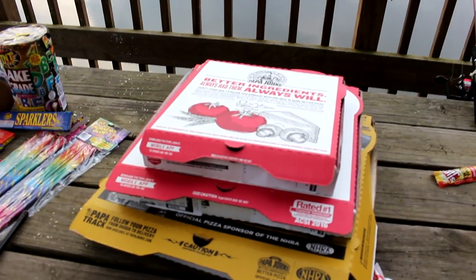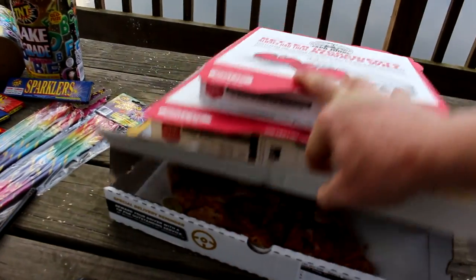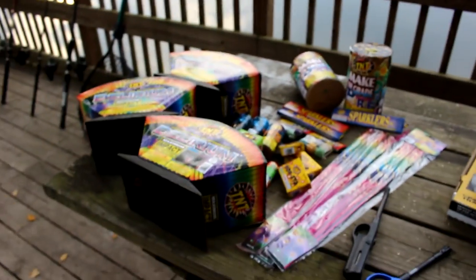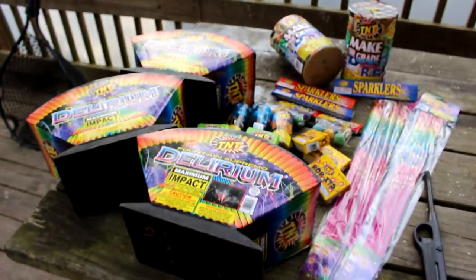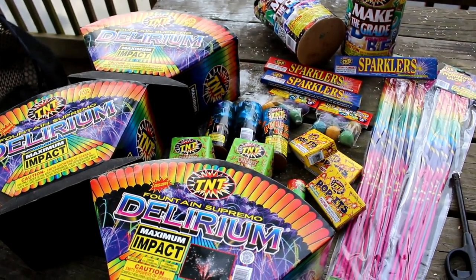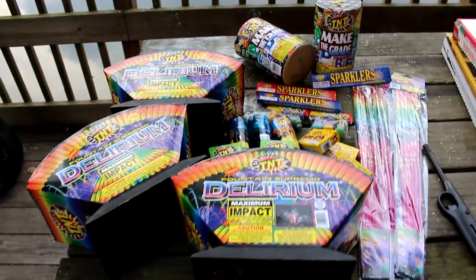Because we're night fishing, we've got some nice pizza here. You've got to have food when you're night fishing, and it's the 4th of July. So we've got fireworks - we're going to blow this up like a KISS concert.